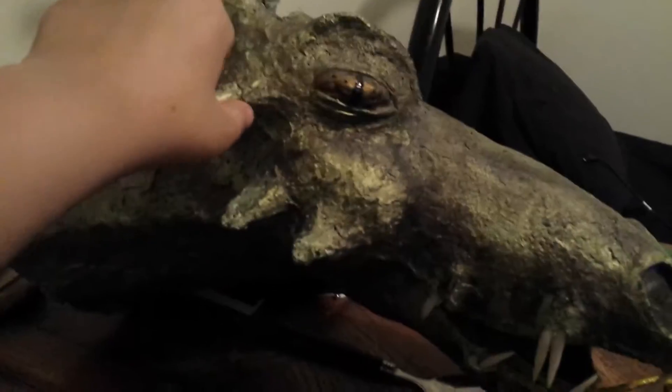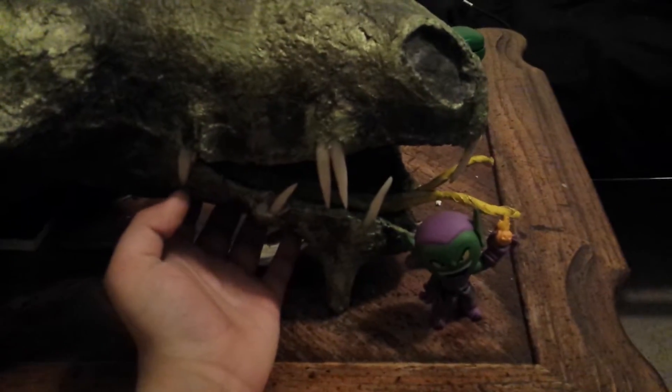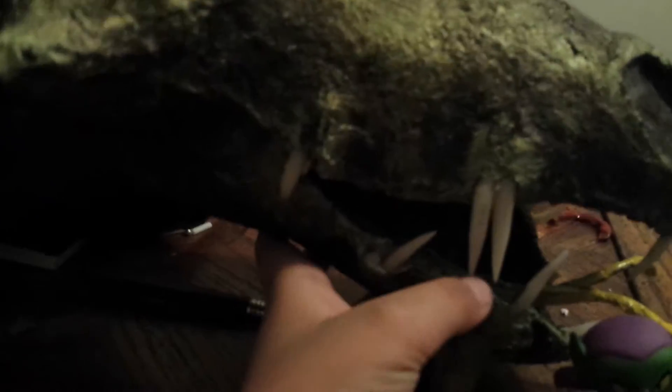I'm back with another review. Today's review is about this paper mache dragon head. My dad's best friend made it and gave it to me and my brother. It has real teeth. This is paper mache.